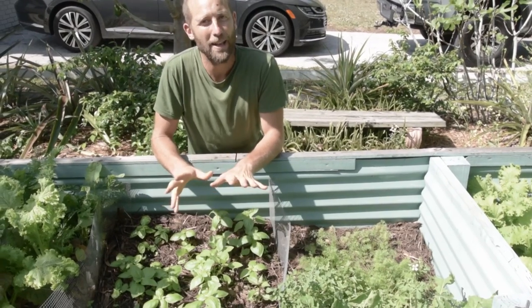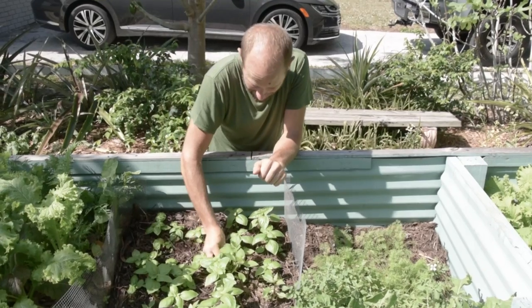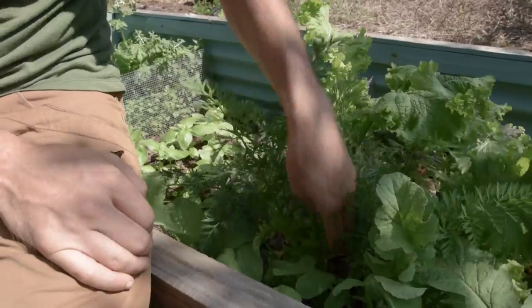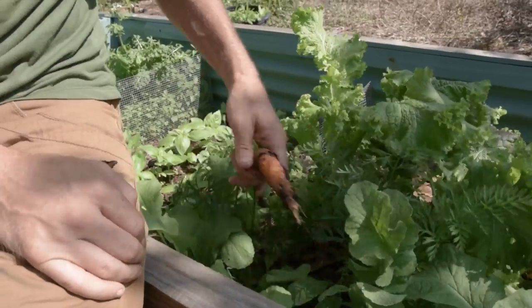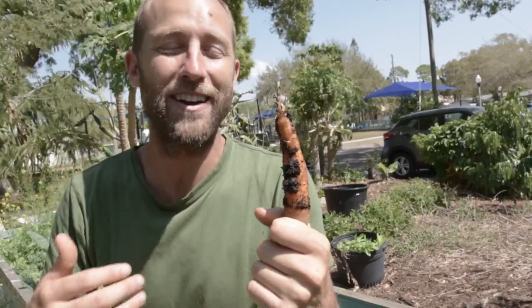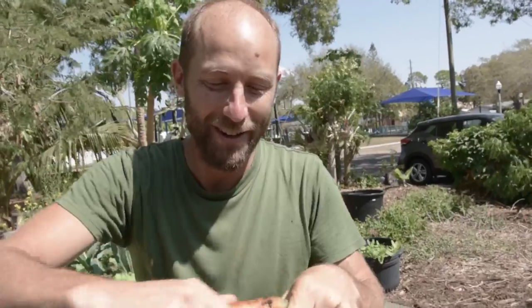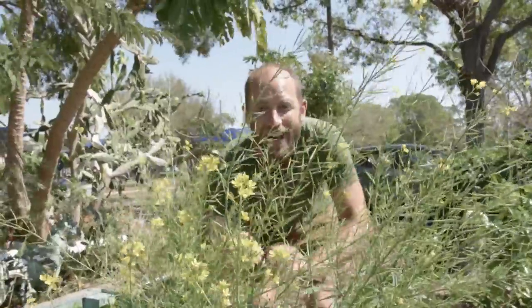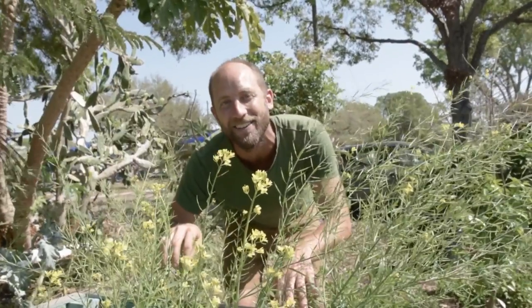You'll learn all the basic plant maintenance like thinning, pruning, and insect control, and of course how to harvest the plants and then how to cook them — whether it's in raw salads, cooked dishes, medicinal teas, or eating them straight from the garden. And you'll learn how to become a seed keeper or seed saver so that you can grow your own seeds to keep using year after year.